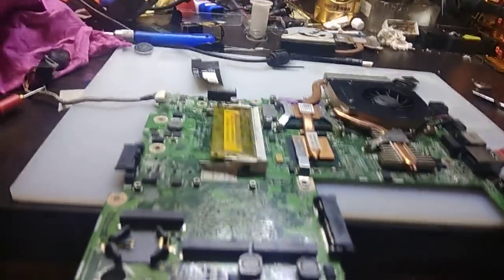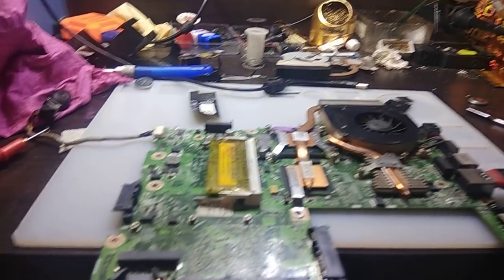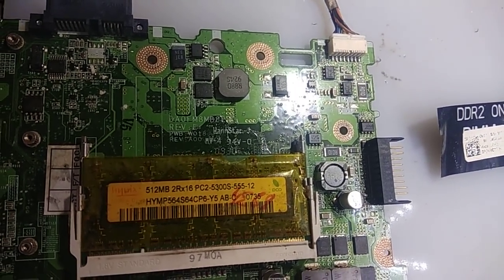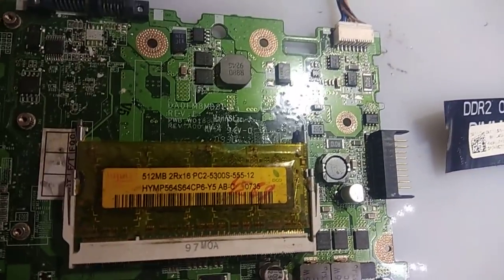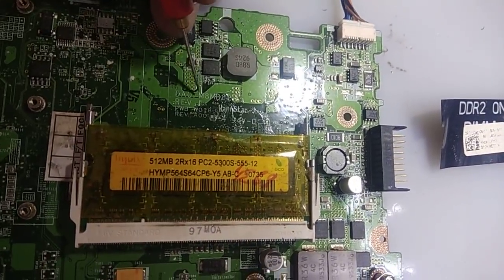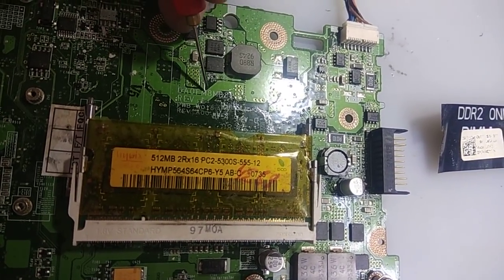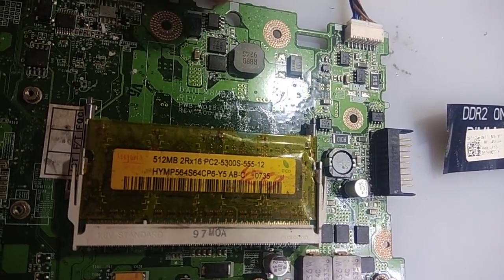Hello brothers, welcome to EFI Solutions practical. Today I will teach you how to confirm a graphic chip is faulty. Here I have a board — the board model number is Dell 1 triple phi, and here you can see FM8, Quanta FM8.